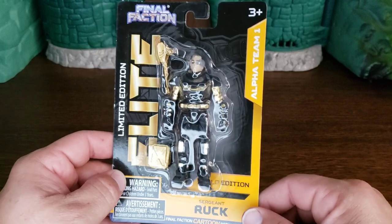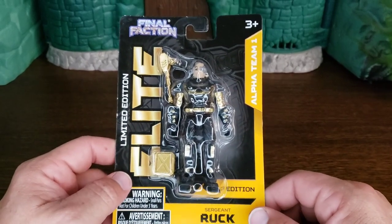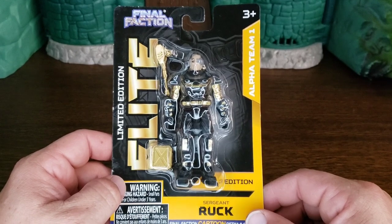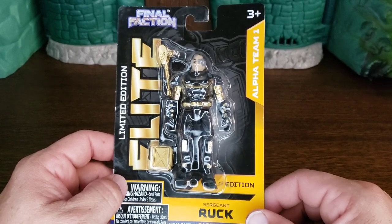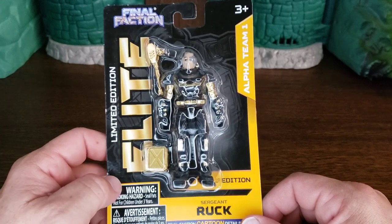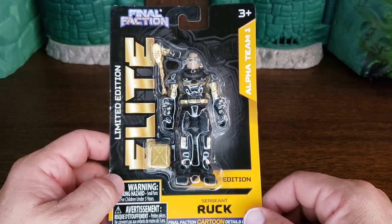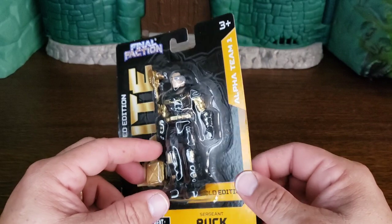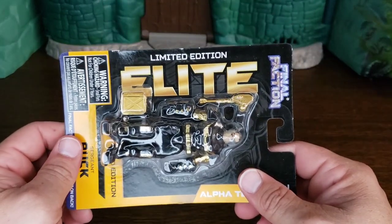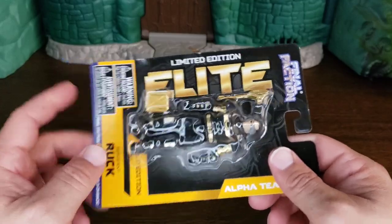Hey, this is Alden from the Cracktastic Plastic podcast, back with another Final Faction Friday video. Today we are looking at the limited edition elite gold edition version of Ruck, or Sergeant Ruck. These are currently at your Dollar Tree — hopefully you will find them, since they are limited edition and will only be made for a limited amount of time.